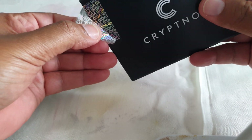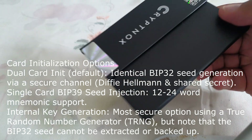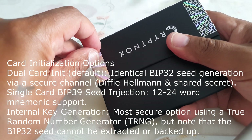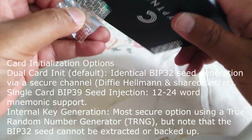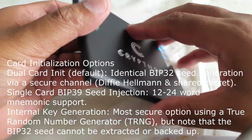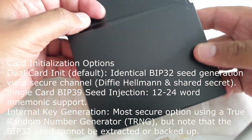This is a crypto hardware wallet that is very secure and user friendly. If you are worried about losing access to your crypto, with this hardware wallet your digital asset is safe, accessible, and fully under your control. No one else has access to the keys because the keys are stored on the card itself.